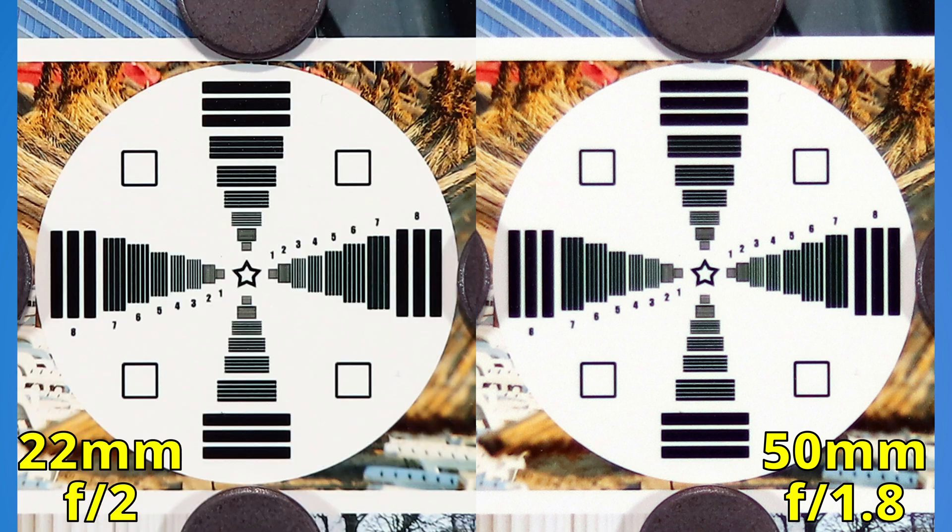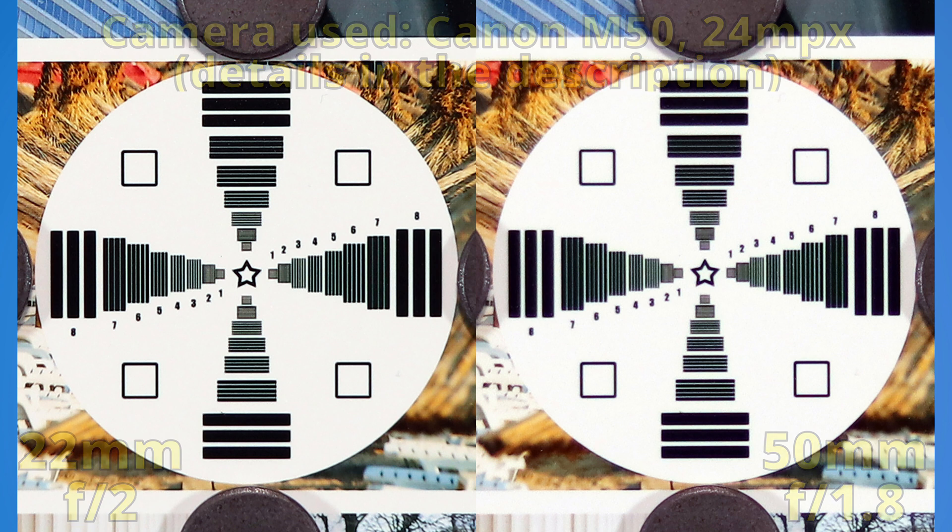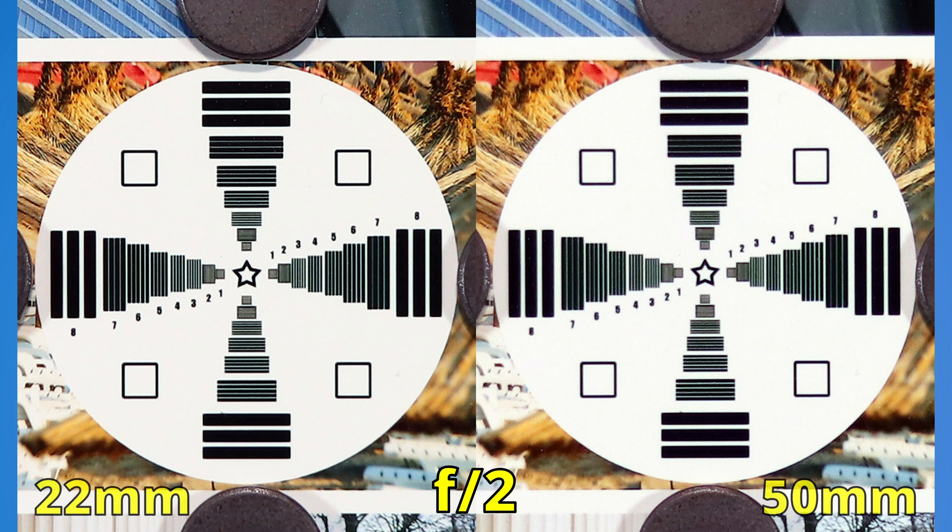Now we see both lenses at f2 and f1.8. If the 50mm had a good start, the 22mm has a great start. Already, the 22mm lens is winning at its widest aperture. Now with the 50mm at f2, it's still not better than what we see on the left side. Let's close the aperture more.